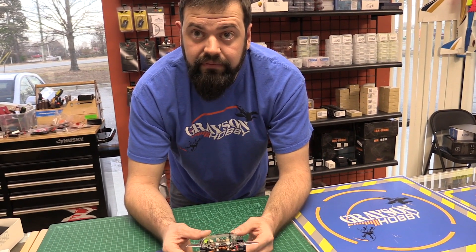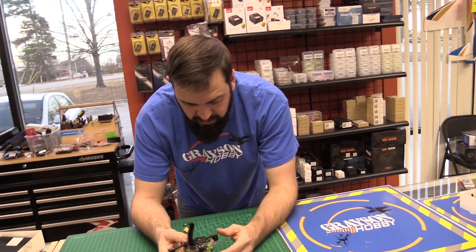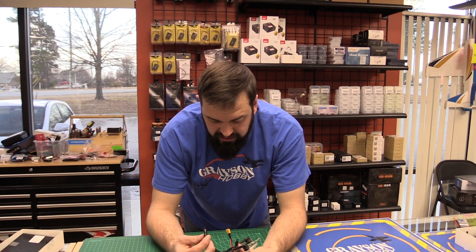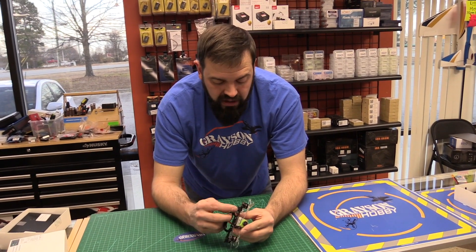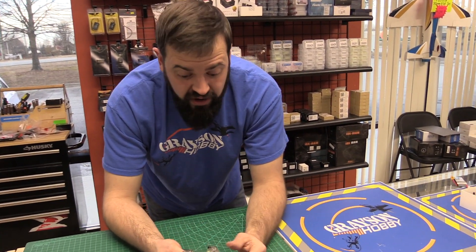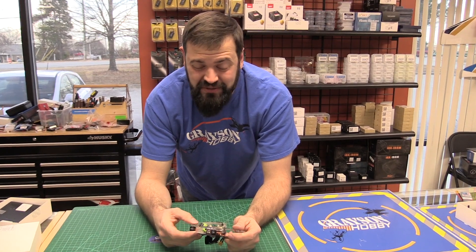On batteries, three or four cell? Probably stick with three cell - these come tuned for three cell out of the box. Four cell on these small 1105 motor quads is just asking for trouble. Just because they can doesn't mean you need to. If you know how to tune and are willing to risk burning up a motor, go for four cell. If you just want to fly and enjoy it, stick with three cell - it's plenty fast.